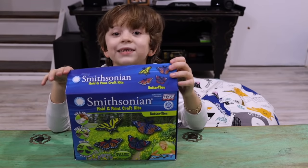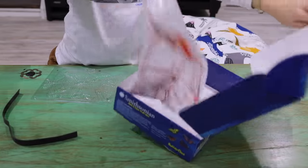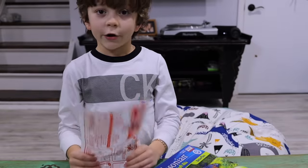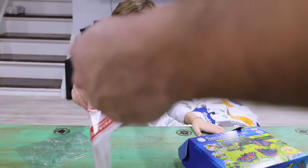We're going to use casting material to make the butterflies. Let's see what's inside the box. First thing we need to do is add water to the casting material. We have to cut the bag and then add one third cup of water. Let's cut the bag!